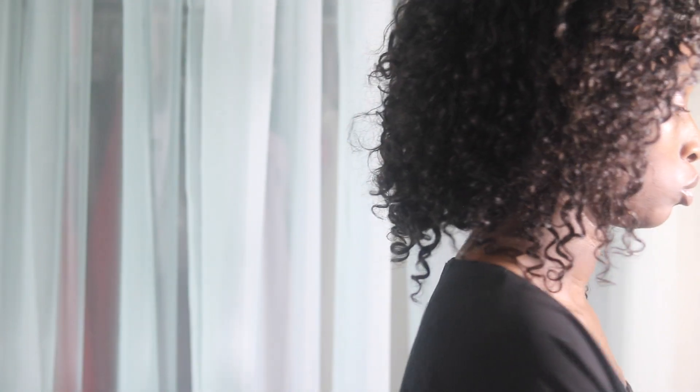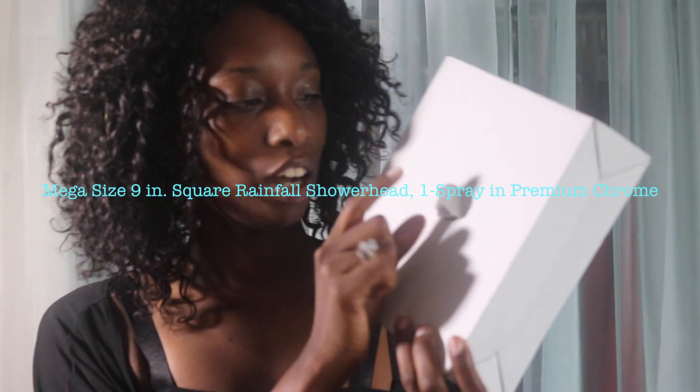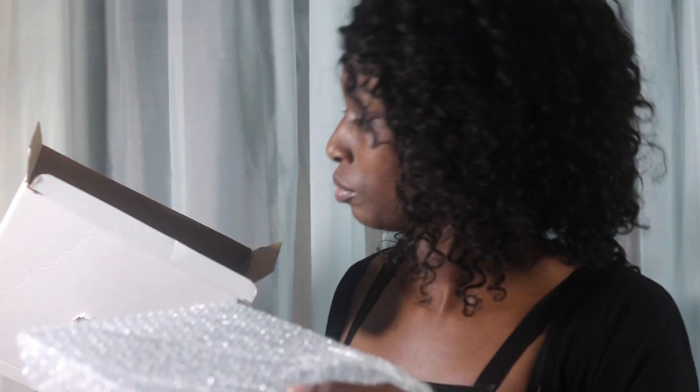Let's get right into the unboxing. This is the box it came in — it does have a hole in it, not sure why, but we will find out. It's just a plain white box. When you open it, this is what comes inside.